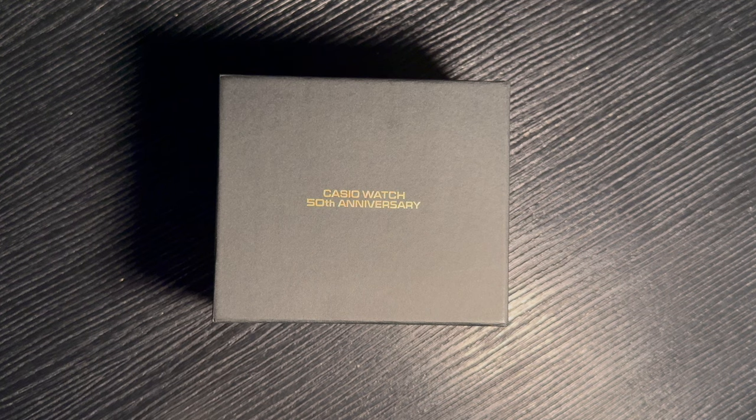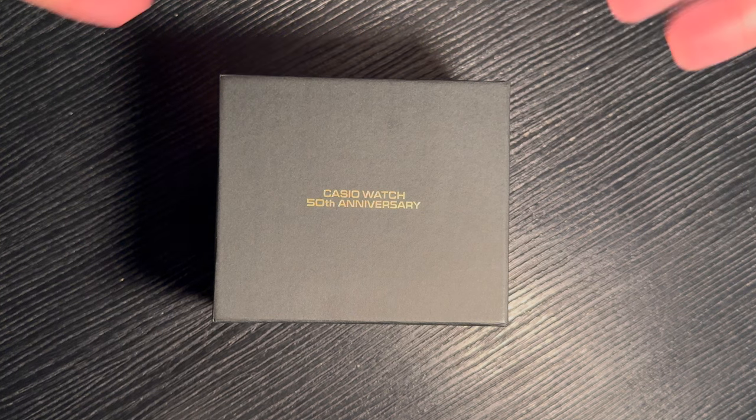I could have waited until I got home, but honestly I couldn't wait. I did want to take the opportunity to record the unboxing. I'm here in a hotel room with a table I could find in my room. I've got my camera set up, so hopefully you'll get a good look at what this is. Not the most professional setup, but we'll see how this works.